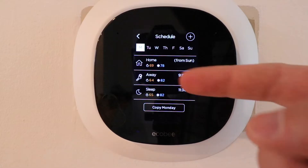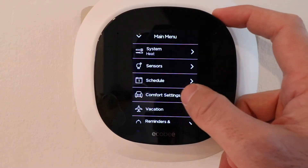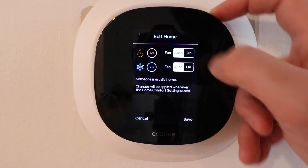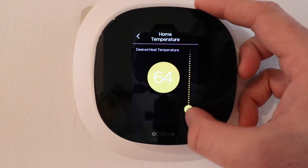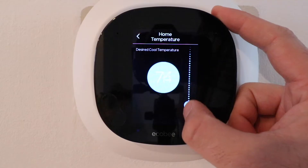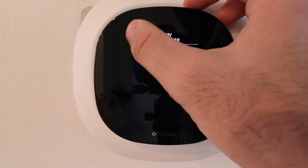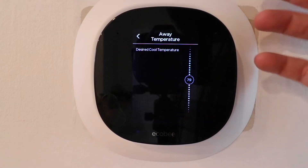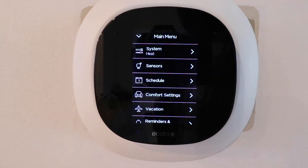One thing you can't do from the schedule screen is change the set point temperature. To change temperatures for home, away, or sleep modes, click back and then click on comfort settings. Here you can adjust the fan setting and click on the temperature to scroll up or down for your desired heat or cooling set point, then click save. You can do that for all three modes — home, away, and sleep.